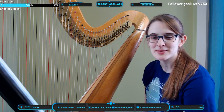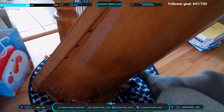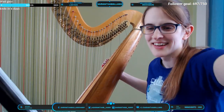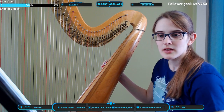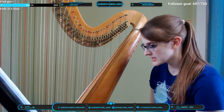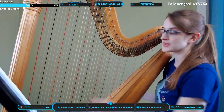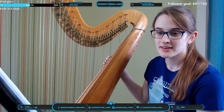I'll grab my webcam so get ready — here's my sweatpants, you weren't supposed to see those. So here are the pedals: they go D, C, B, E, F, G, A. Three for my left foot and three for my right. Right now they're all the way up, so they're all in flat — the whole harp is in C-flat major.